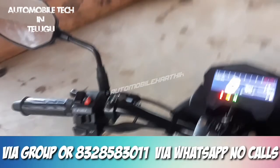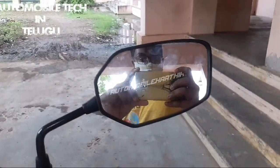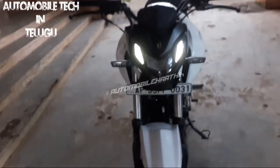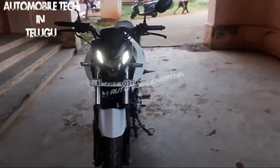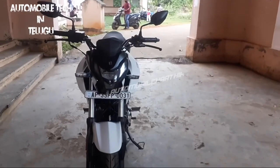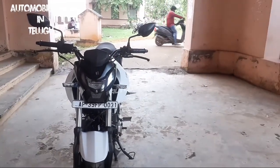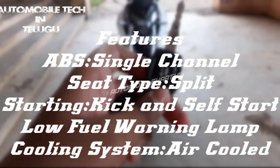We have the Hero Xtreme 160R overall detail review and walk-around. We also have a test drive and opinion. Some external features are done. I am very impressed with the front look and the bike overall. I am going to do a small off-road review and test it in different places and areas, and I will try the test drive again.